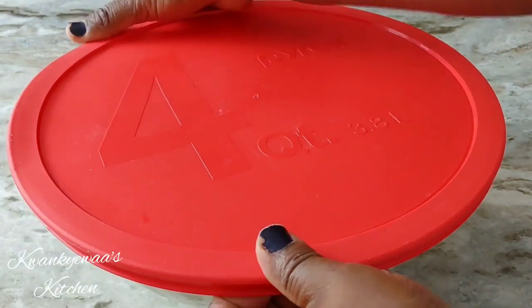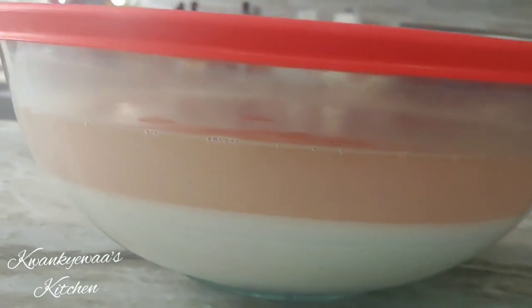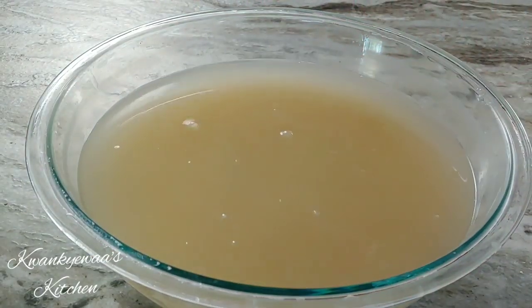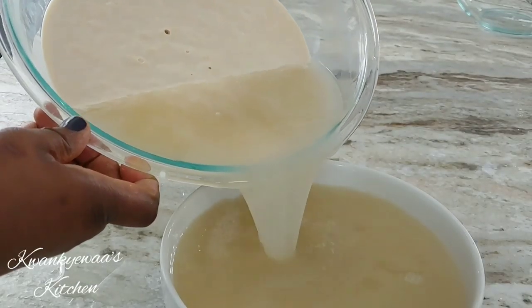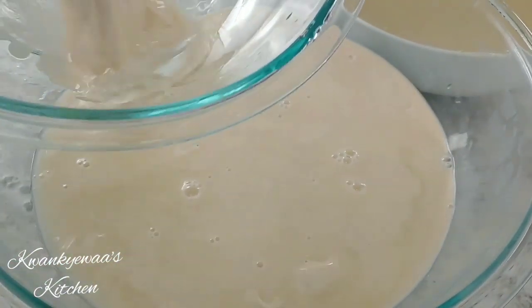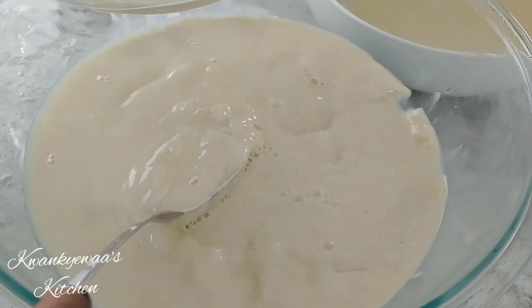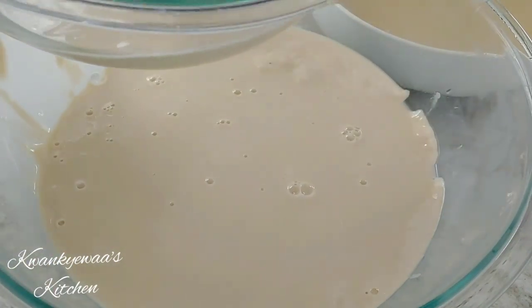This is an airtight bowl; I'll cover it and let it sit overnight. The next day, look — the millet has settled at the bottom, there's been sedimentation, and the water is on the surface. Now I can easily make my Hausa Cocoa. I start by boiling my water, and whilst it boils I drain off the liquid on the surface, leaving the sediment — which is the millet itself — on the bottom. Then I scoop some of this paste into another bowl.